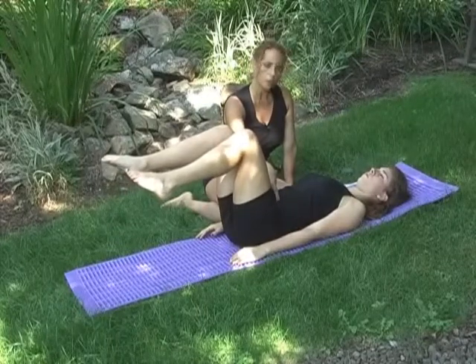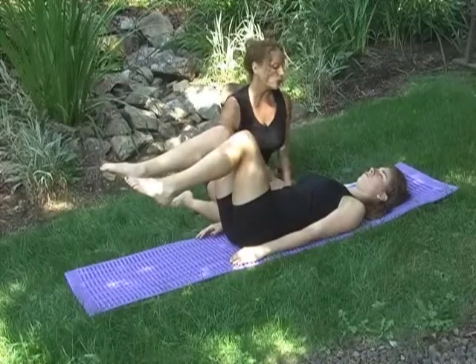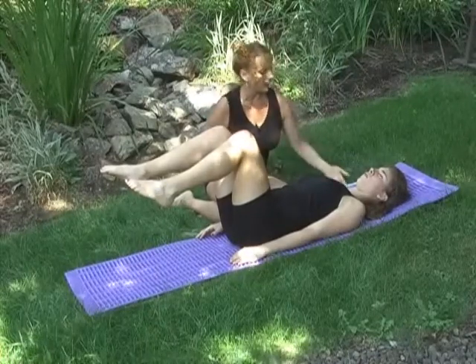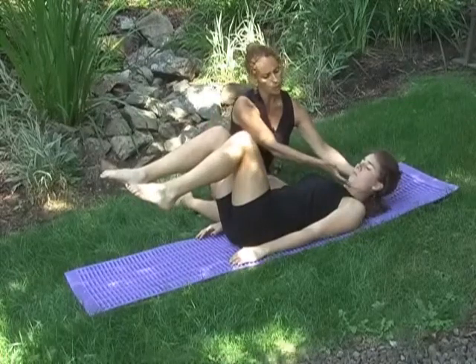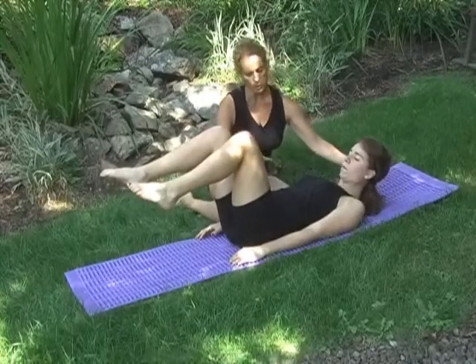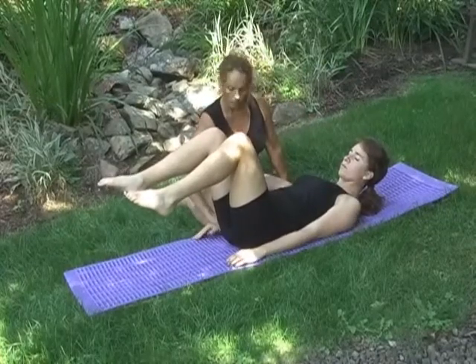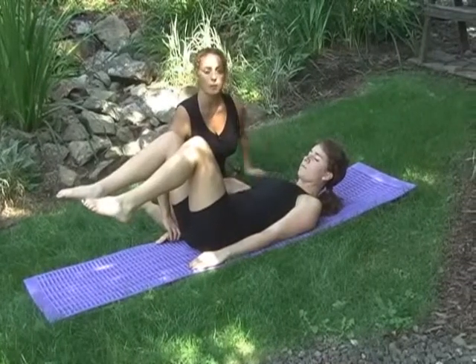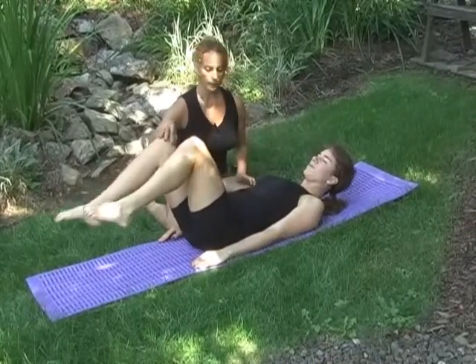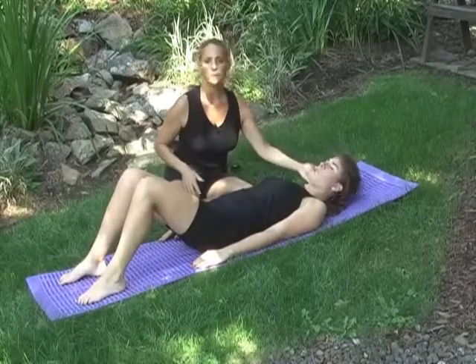And then you want to position your glass of water again into neutral again. Now she's going to add the head float by lengthening the back of her neck and then folding her chin slightly forward as she lifts up and looks right through, lengthening her arms onto the floor, encouraging the shoulder to stay down, and then releasing one leg at a time, then the head comes down.